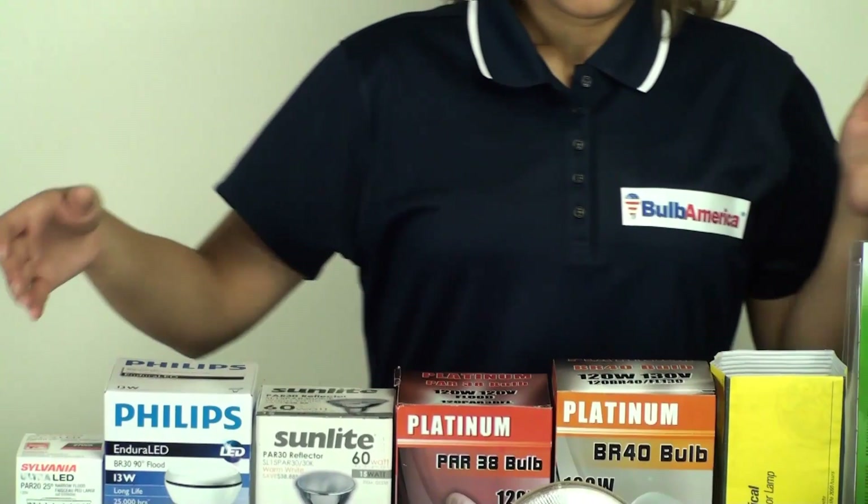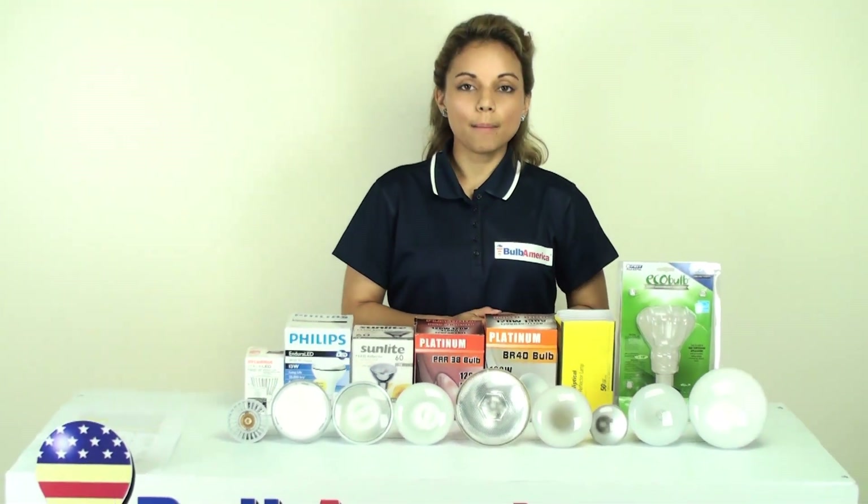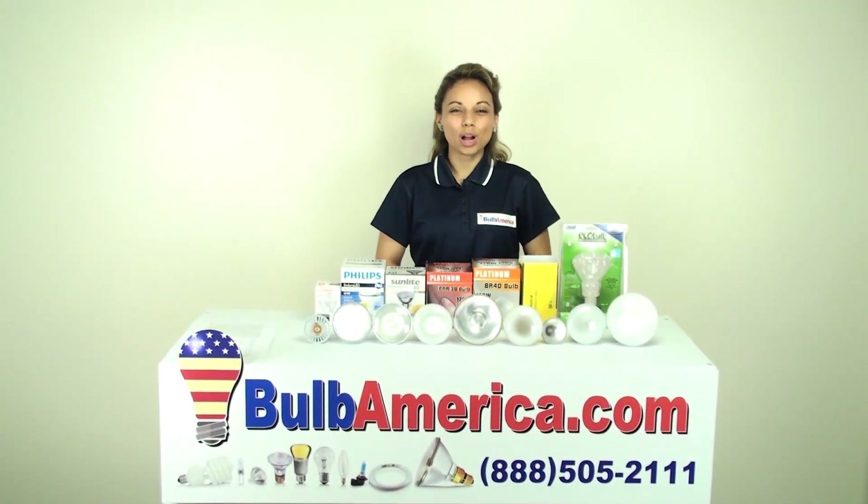If you need any further information, visit www.bulbamerica.com or call us at 1-888-505-2111. Thanks for watching.